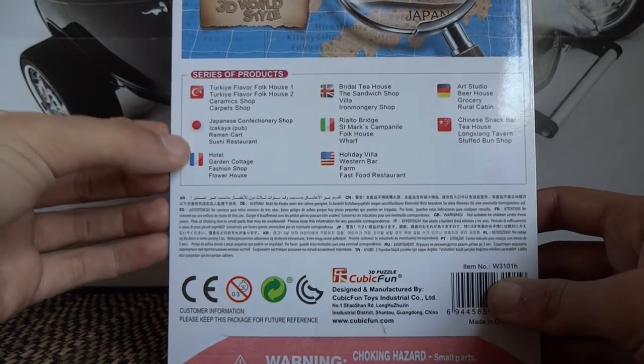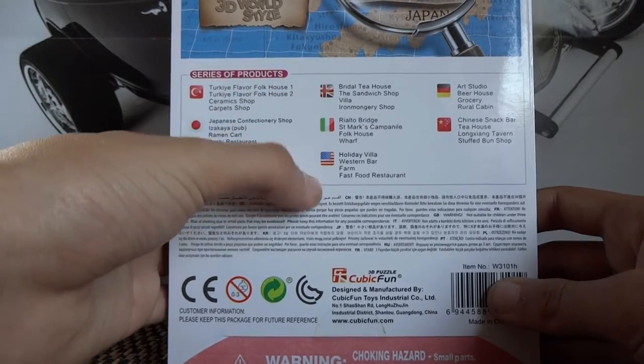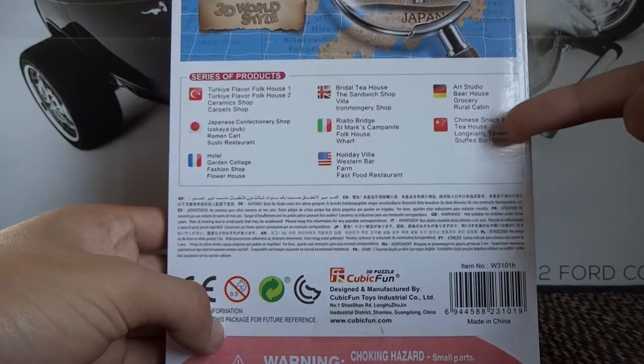So we've got Turkey, Japan, France, UK, Italy, the US, Germany and China.